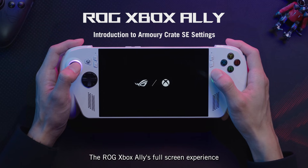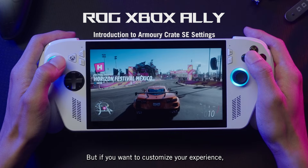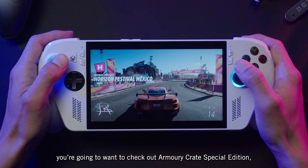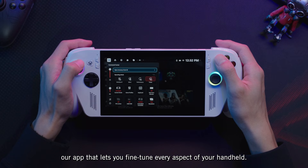The ROG Xbox Ally's full-screen experience makes it easy to turn on your handheld and dive into your games. But if you want to customize your experience, you're going to want to check out Armory Crate Special Edition, our app that lets you fine-tune every aspect of your handheld.